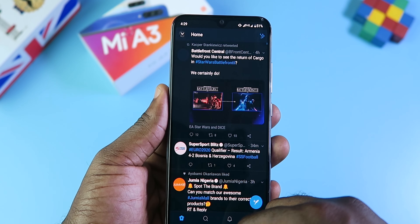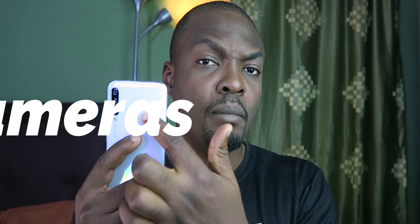Now let's move to what makes the Xiaomi Mi A3 a special phone: the cameras. Starting with the front-facing camera, it has a 32-megapixel camera that takes decent pictures. Here are some samples taken with the front-facing camera. It records video in 1080p at 30 frames per second and I think the quality is actually good — well done, Xiaomi. The front camera doesn't have any form of stabilization, so when you run while recording, the footage is going to be shaky.